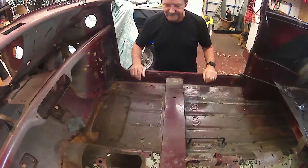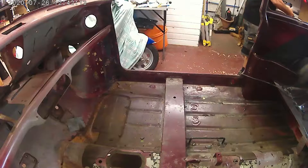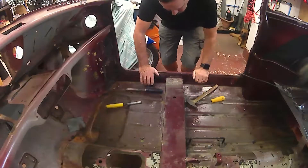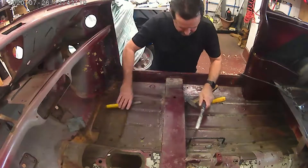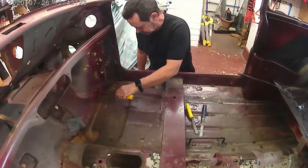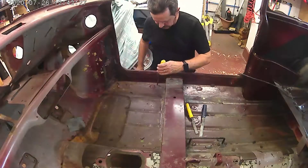Hi folks, welcome back. As I promised last week, just a wee quick update for the second half of the floor. As you can see, I've had my ears and my eyebrows lured. I feel like a human again.